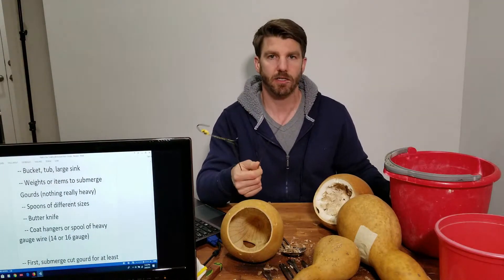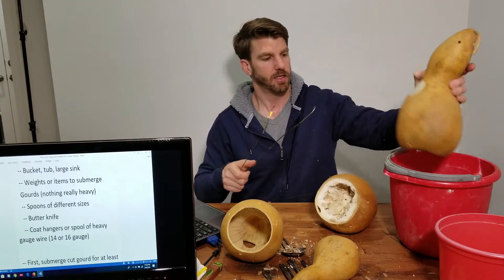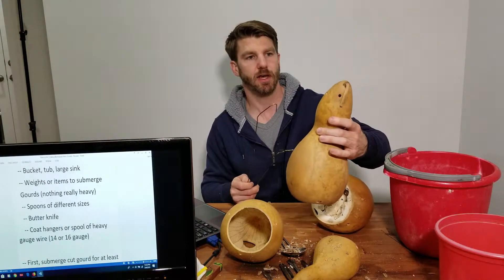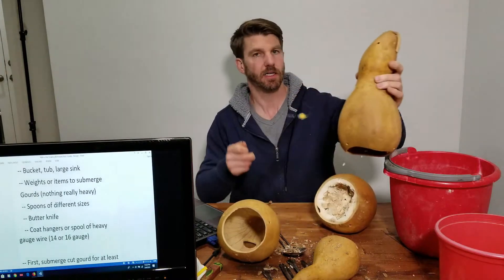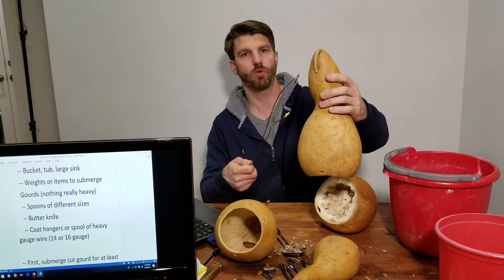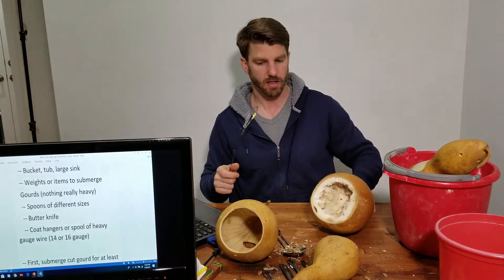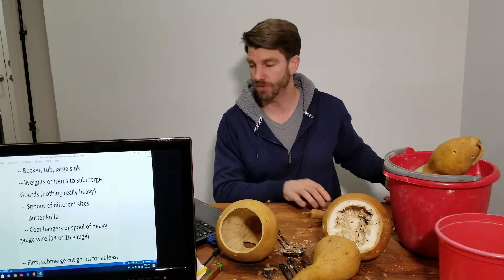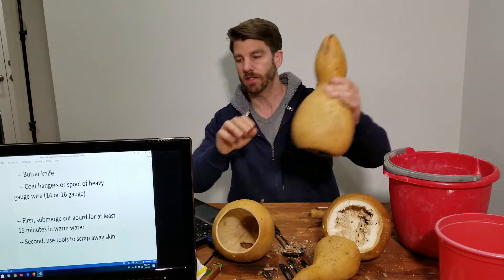Finally, get a thick coat hanger. I'll show you how to use this later, but basically this part of the gourd — the neck — is going to be hard to clean sometimes. We can snake a hanger in there and grab, pull, and scrape that portion of the gourd until the inside meat comes off and falls through. If one of these gourds needs that after soaking, I'll show you how to use it.